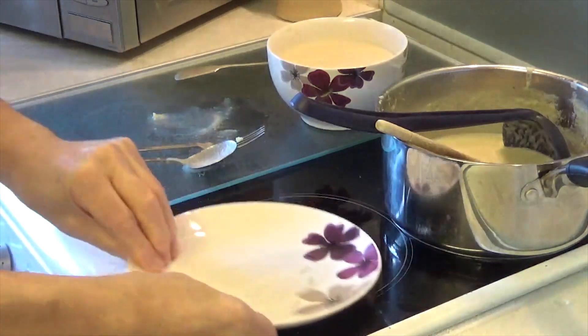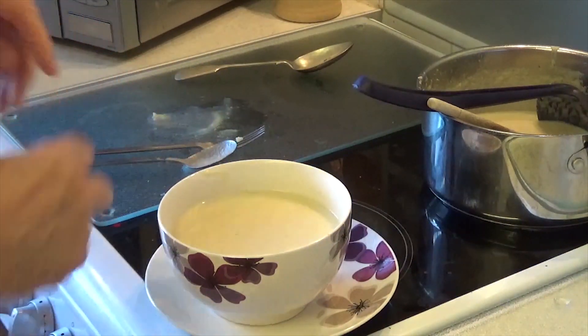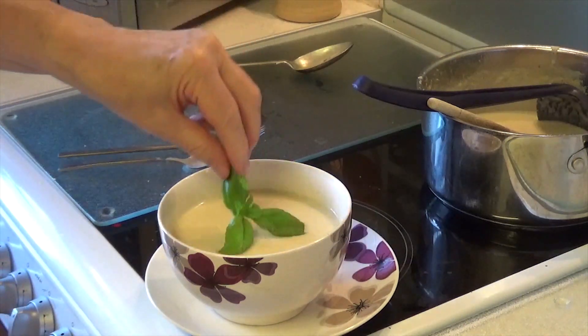There we are — cream of cauliflower soup. And if you want to just decorate it, add a little bit of basil on top.